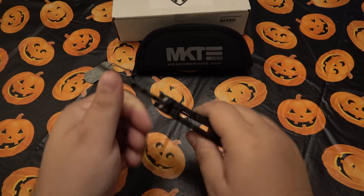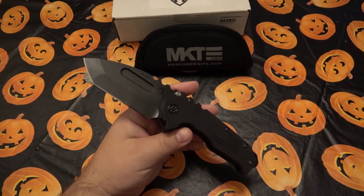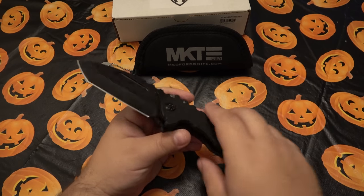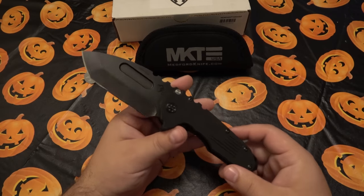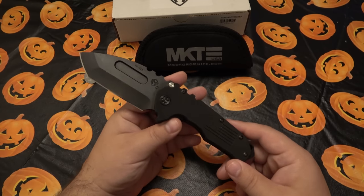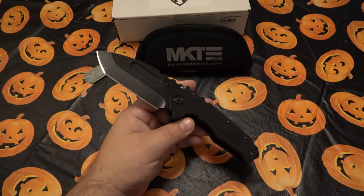One of the biggest indicators of whether it's genuine: most if not all counterfeits have a small lock face. All the real Praetorians people have talked about have very large lock faces — as you can see here, very large. This one locks up like a bank vault. Even though it's a liner lock, and some people don't like liner locks, you absolutely can have a hard-use knife with a liner lock.